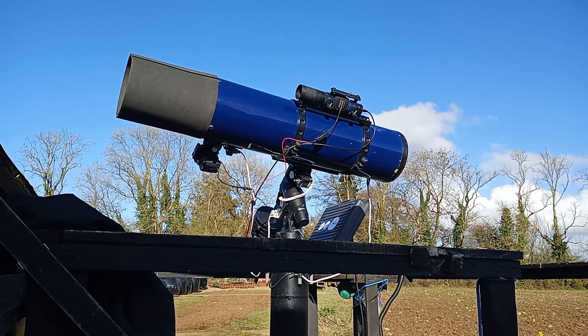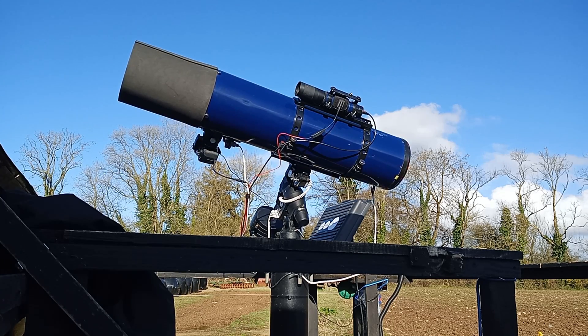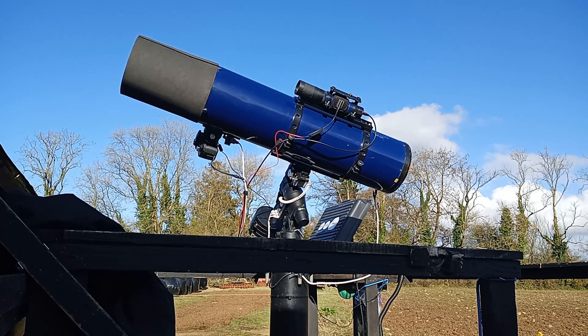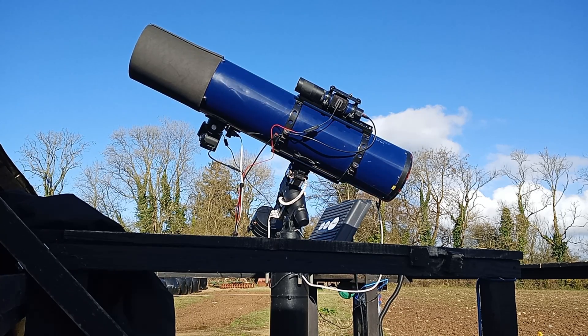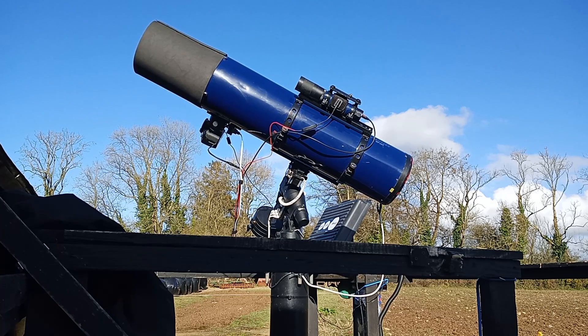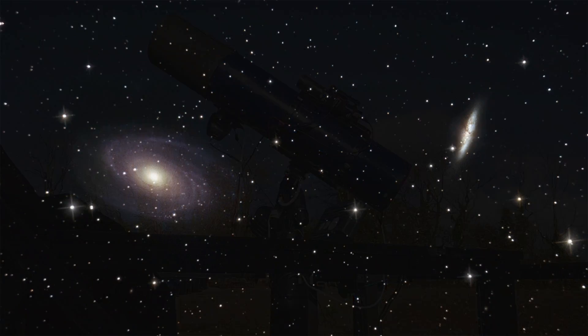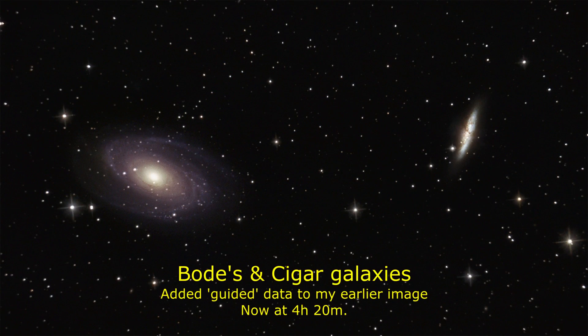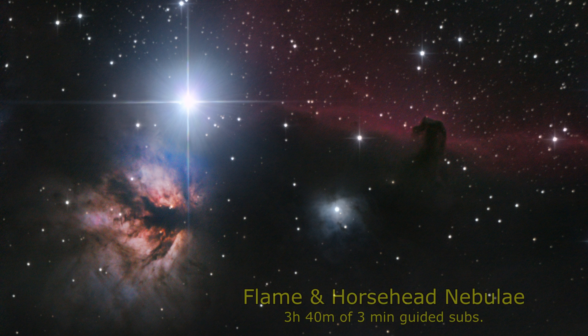It's much better than buying three sets of guiding equipment. There is a lot more to guiding — I'm not intending to do a full tutorial on how to guide; this is just the hardware, what you need and how to set it up. I hope this has been of some help to someone somewhere. Clear skies everyone — I'm Nuggsy, this is Cheap Astro.